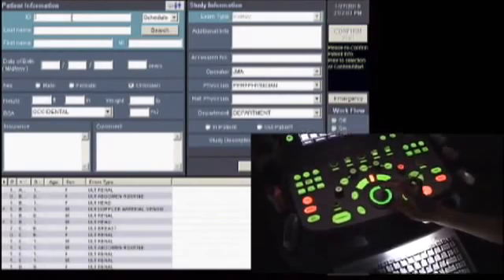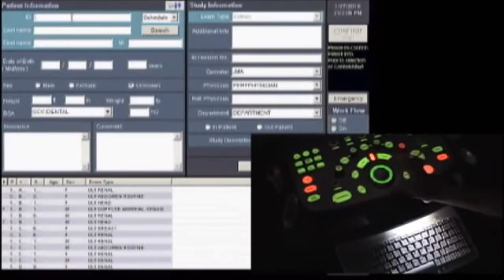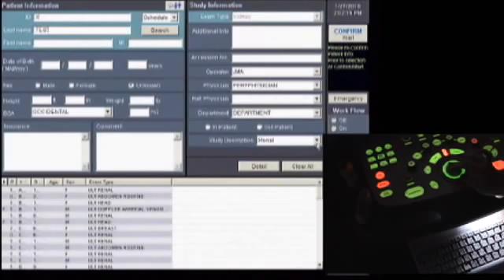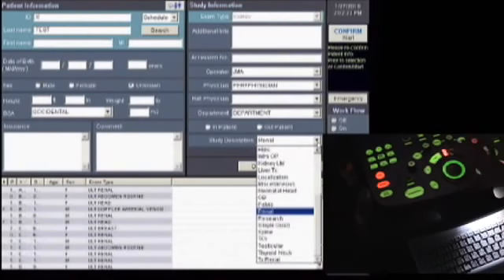Using the trackball, move your cursor over to the ID section, and press set to place your cursor at that location. Enter X for patient ID and 'test' for patient name. Then, to select the study description or preset, we're going to select Renal using this drop-down menu.